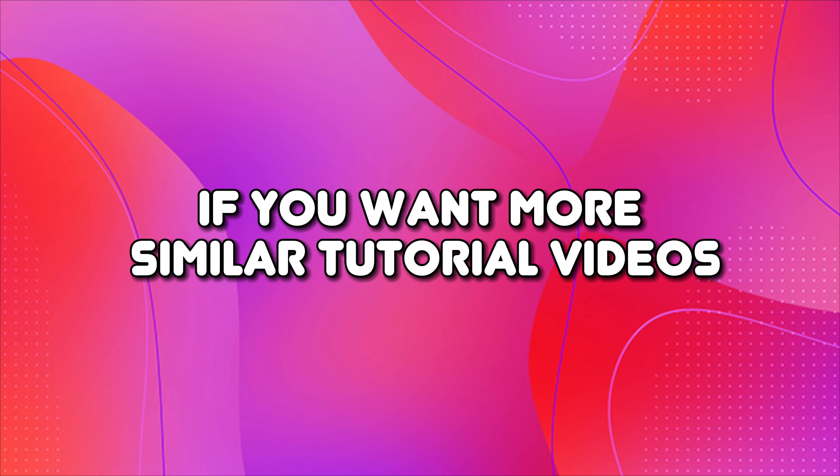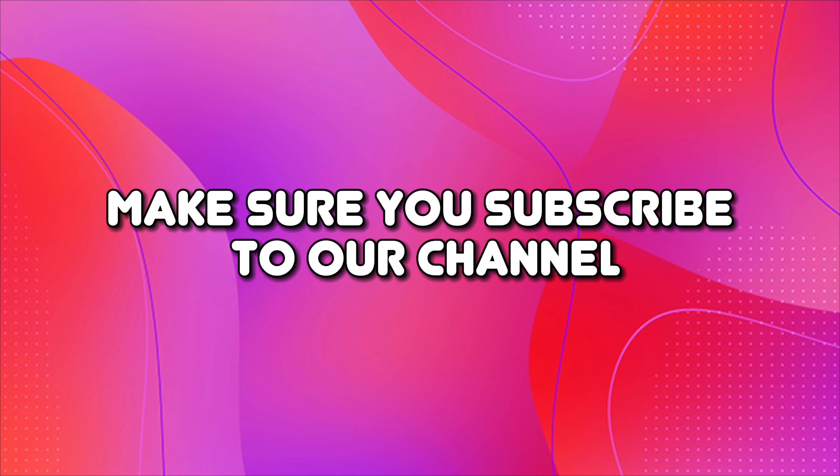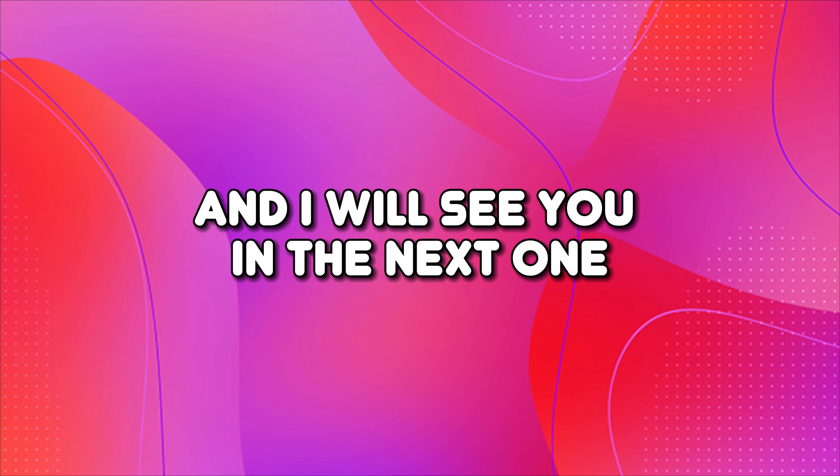And that's it, guys. If you want more similar tutorial videos, make sure you subscribe to our channel, and I will see you in the next one. Thanks for watching.